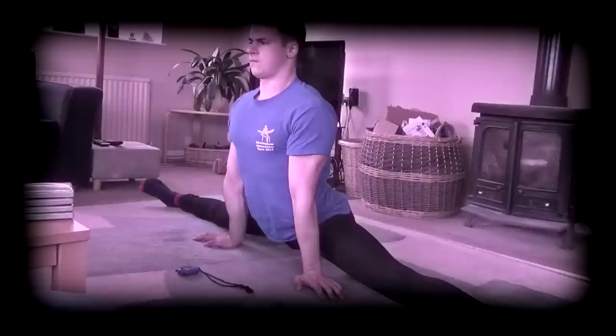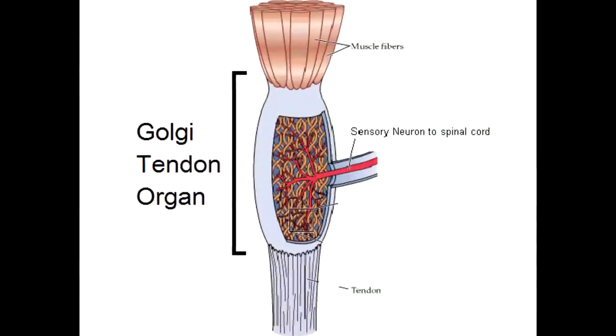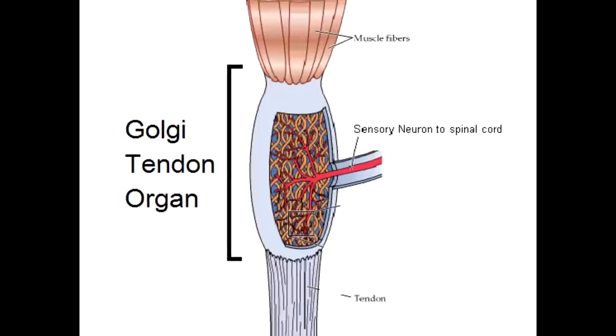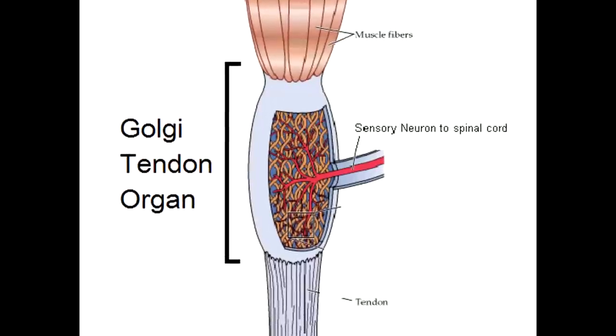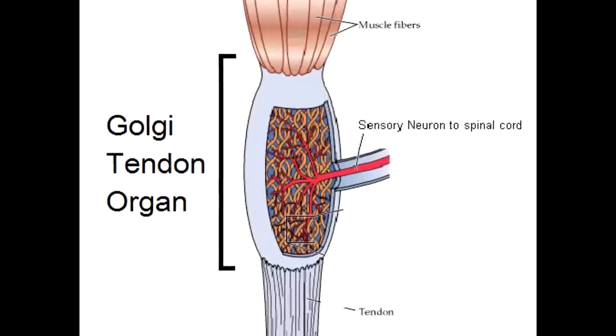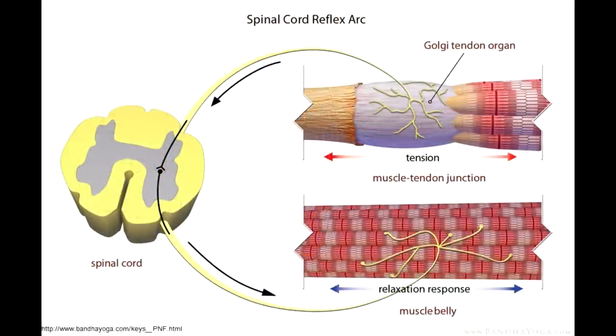Within the tendons which attach your muscles to your bones are receptors called Golgi tendon organs. Their function is to constantly measure the amount of tension in the tendon, which increases as the muscle activates and shortens. In sustained forceful static contractions, tension may build to levels which the Golgi tendon organ considers dangerous, at which point the muscle is stimulated to relax involuntarily as a protective mechanism. This is called the Golgi tendon reflex.